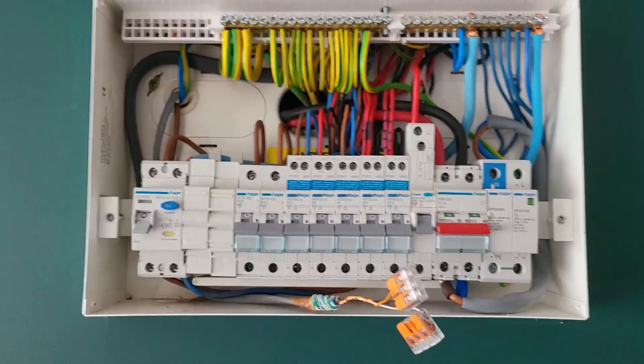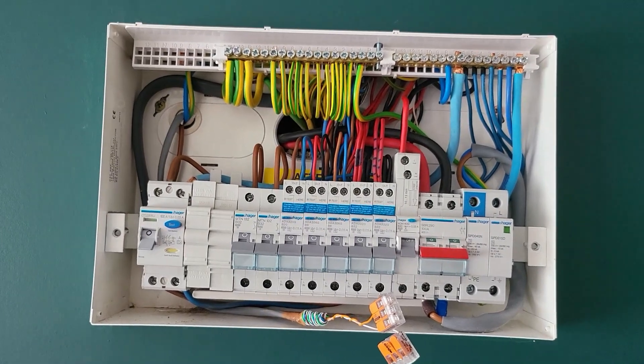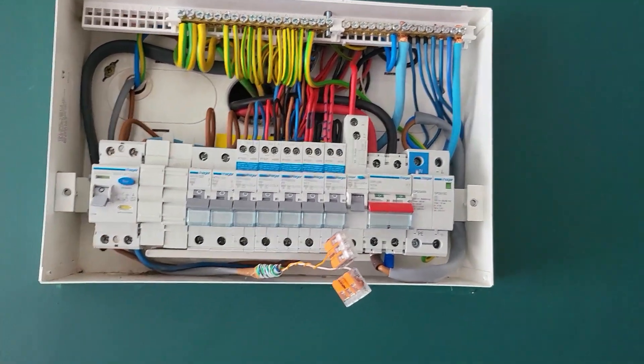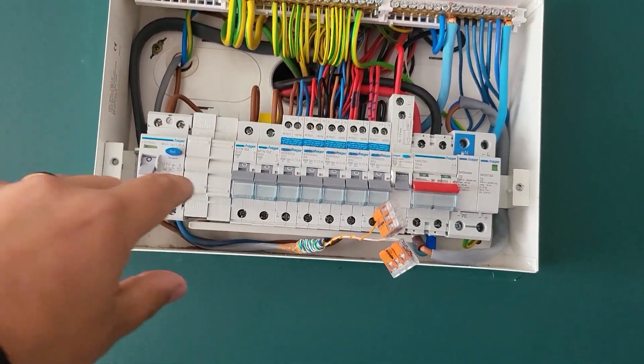This is a basic car charger install and there are solar panels coming onto this install in the future, which is why we've gone for the Zappi. Looking at the consumer unit, it's in reasonable condition and we have spare capacity for the charge point to be installed. We've already brought the EV Ultra cable in - the charge point is literally the other side of this wall - and we've brought it through and landed it into the back of the consumer unit.